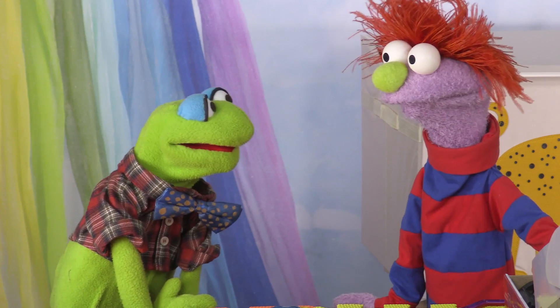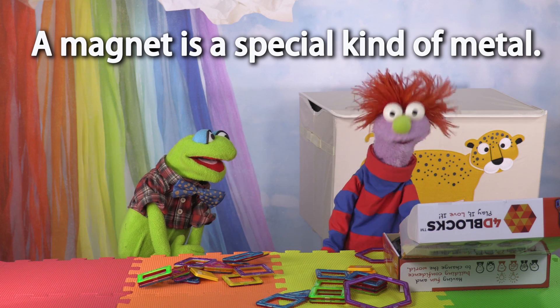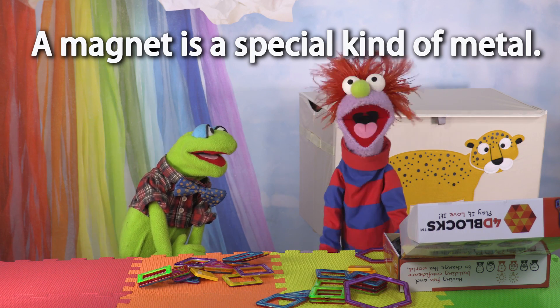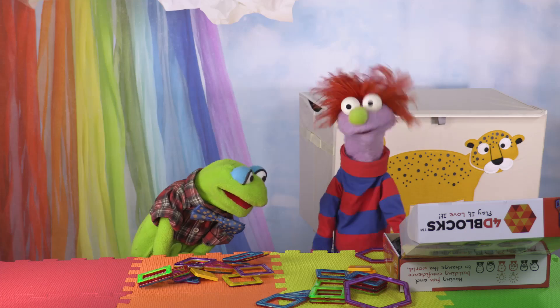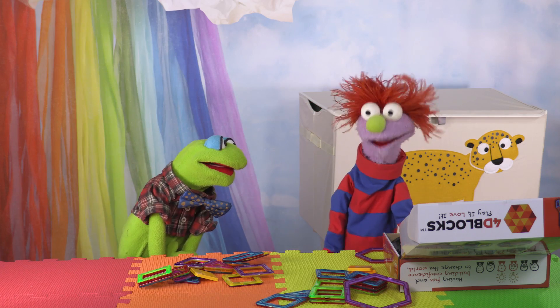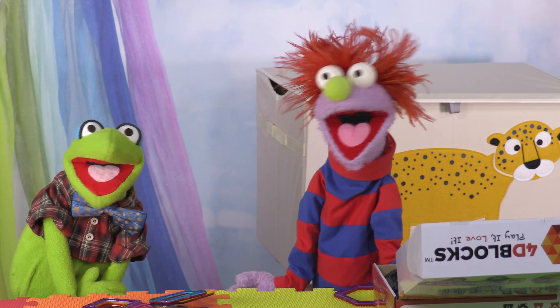Wait, what's a magnet? A magnet is a special kind of metal that pulls other kinds of metals towards it. It has hands? No, magnets don't need hands. Magnets don't have to be touching something to pull on it. Look!